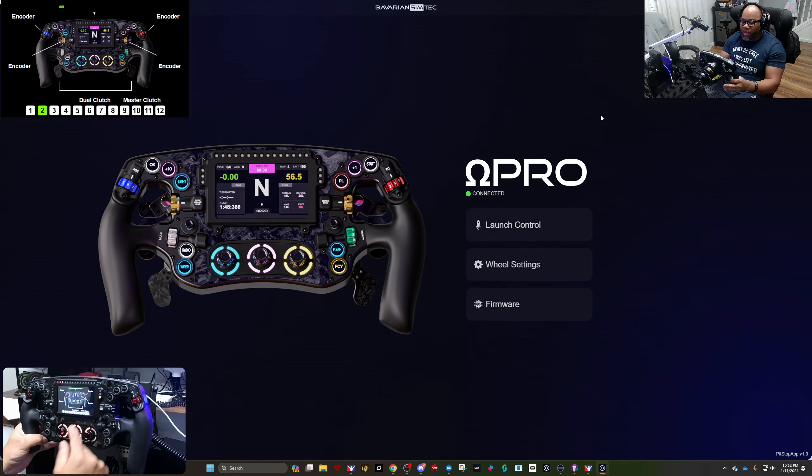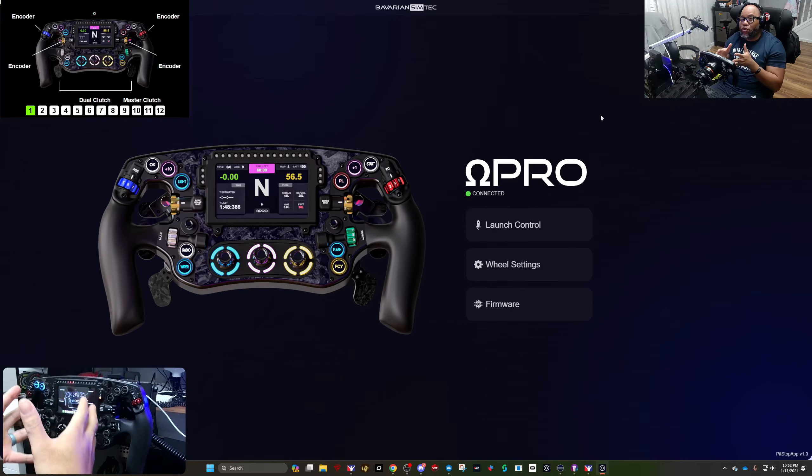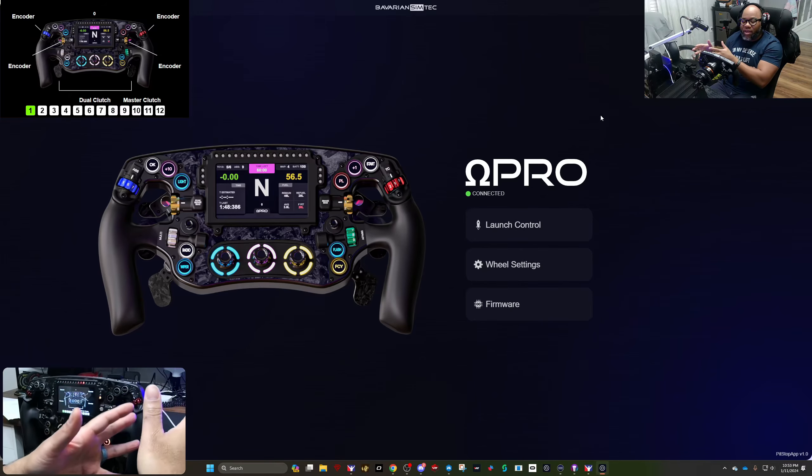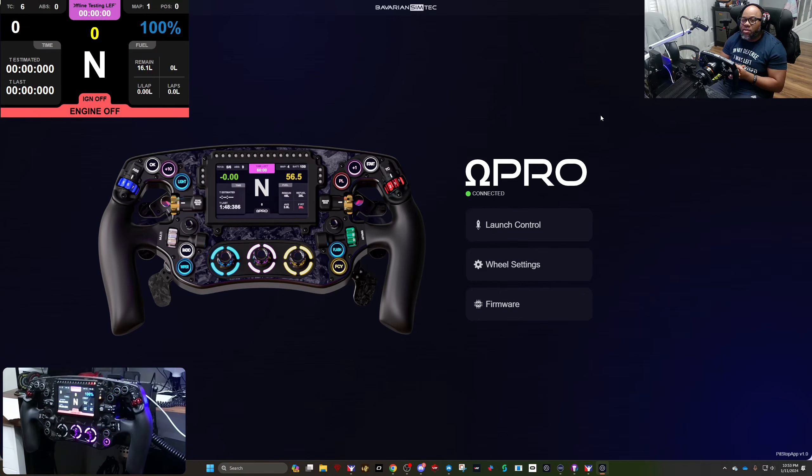Depending on the car you may want different profiles. I'll go back to profile one — it's at 65. Pull the master and it's at 100, so I can release it from there easily. Once you've set your master clutch and dual clutch settings, remember to get out of edit mode — just push the middle button and you're done. If you forget and you're using a different SimHub dash, this settings menu won't appear on that dash.